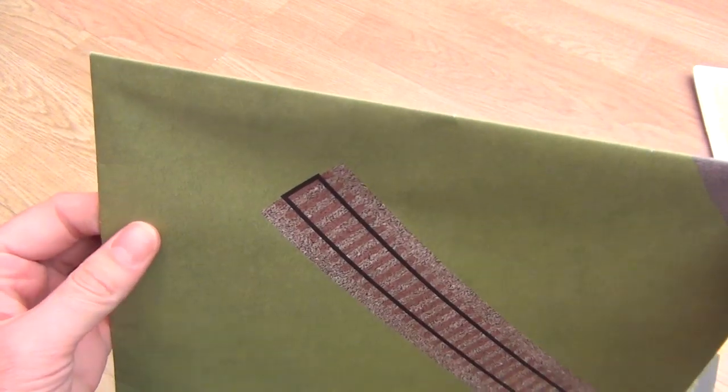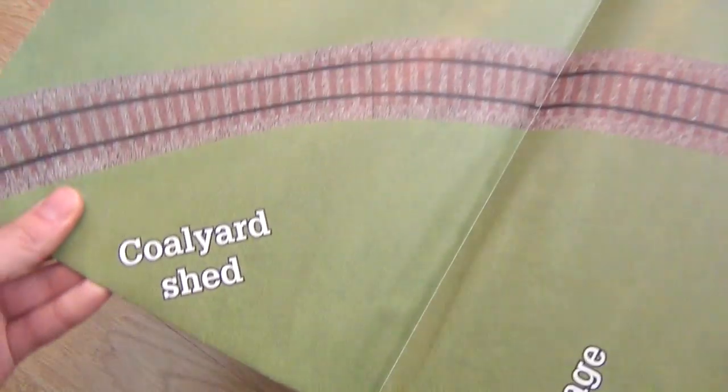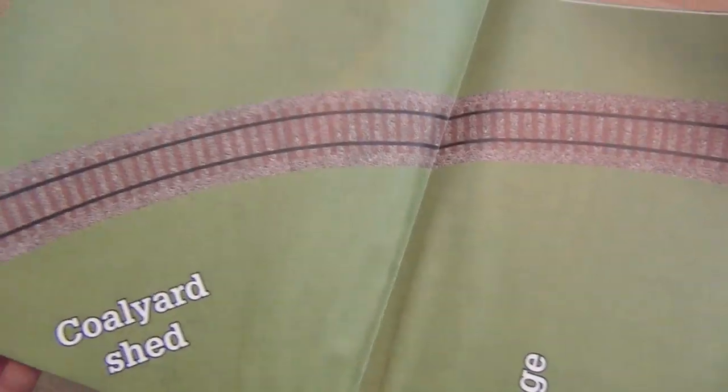As soon as I open number 4, I'll lay them all out on the conservatory floor if possible and have a look at just what this village is going to be like, because I'm going to have to order some baseboard and start building it.